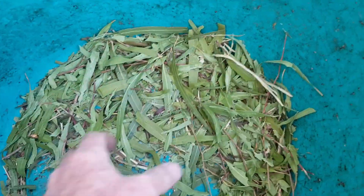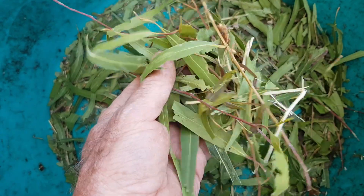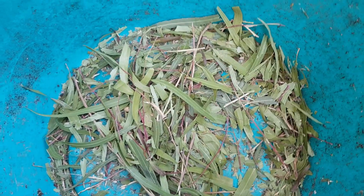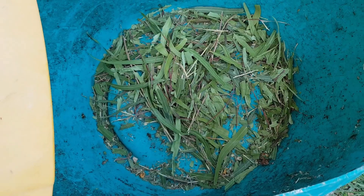There we go, that didn't take long. There's a really quite strong eucalyptus smell now. Most of the leaves are fairly complete - it broke the twigs up okay - and it'll give me enough for a sample to see if the worms are going to handle it. So we'll go and find a garden bed to put it in.